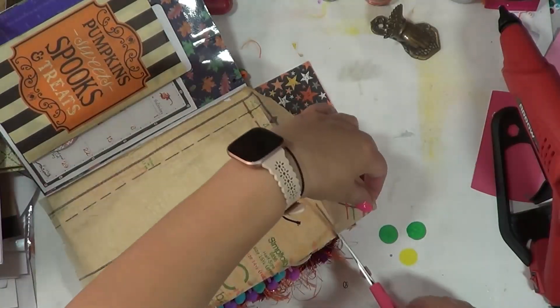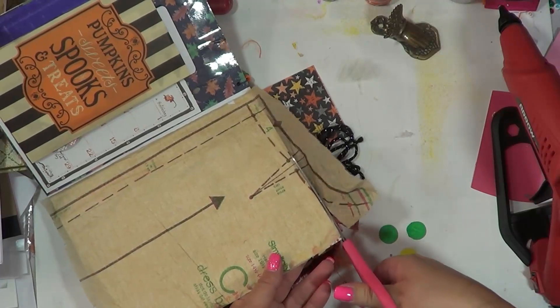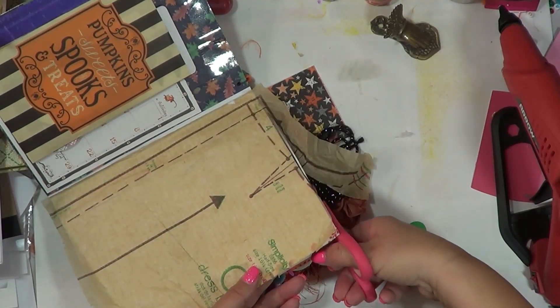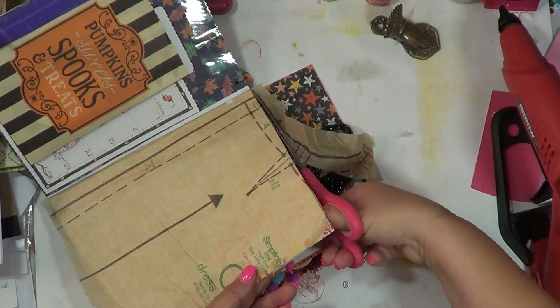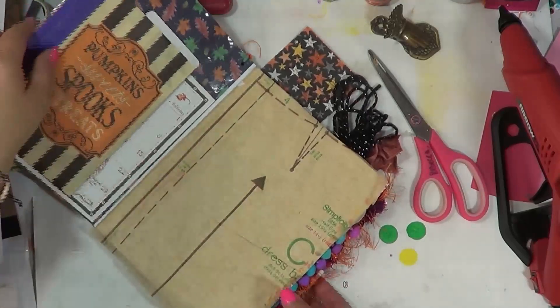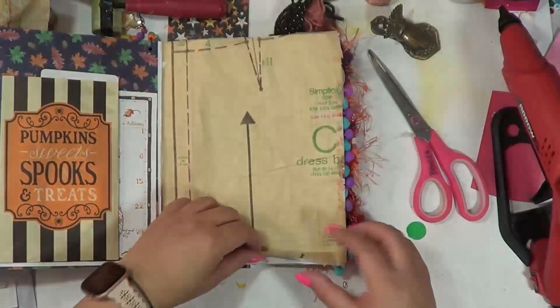I actually signed up for a class in December that's being put on by my friend Paula G over at Little Craft Place. So if you're in Texas and you're in the Houston area and you want to do a class on junk journaling, there's one available.